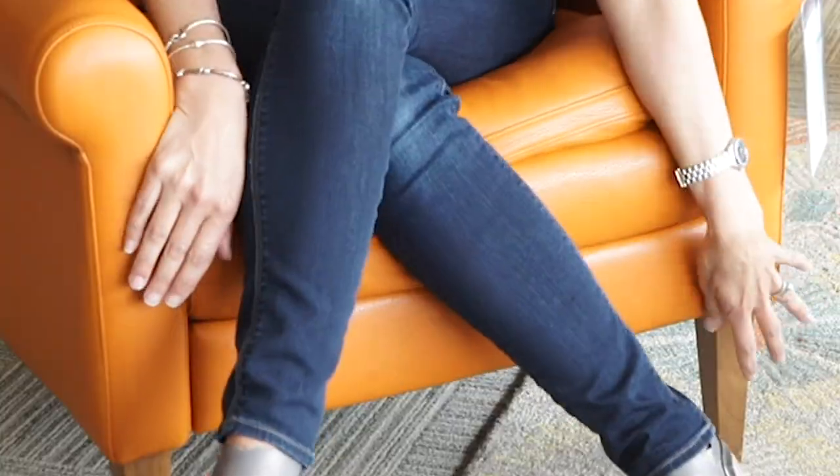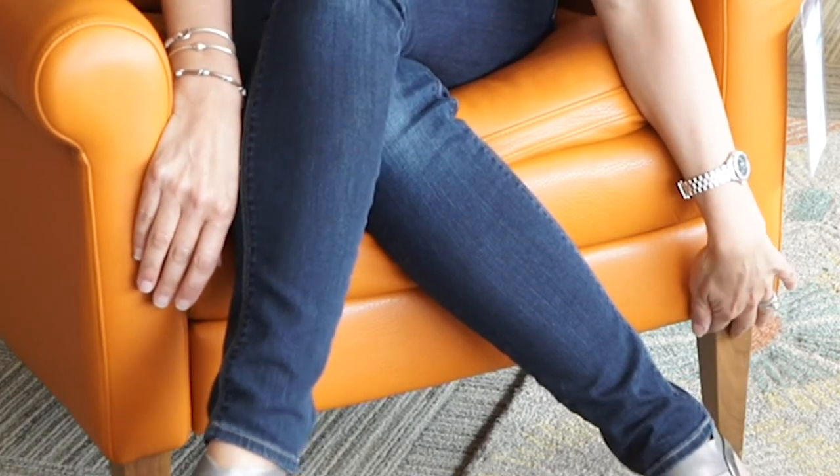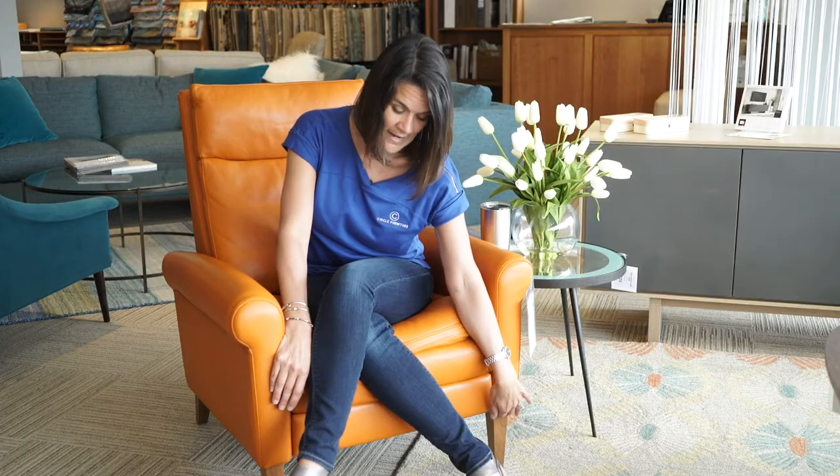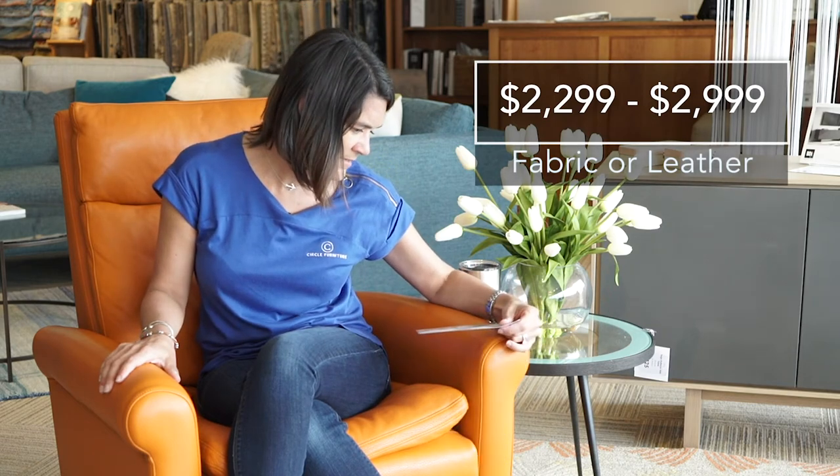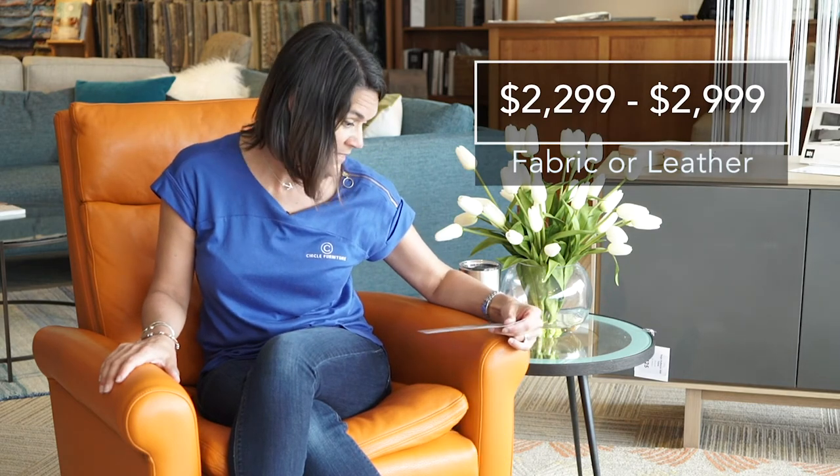This also has nice wood legs that are removable, available in walnut and in gray ash. You can do the chair itself in leather or in fabric. The fabric starts at $22.99, and in leather — this one is in tangerine bison — it's $29.99.